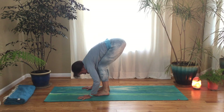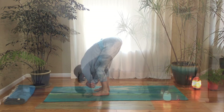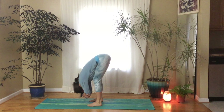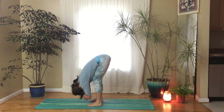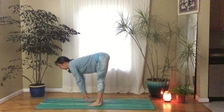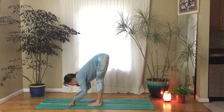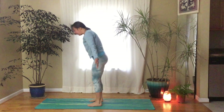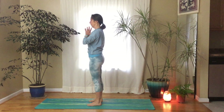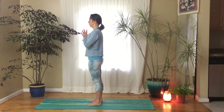Bend your knees generously and see if you can get your ribs to your thighs. Hold your elbows with your hands and let your head dangle, keeping your eyes closed. Gently rock your hips side to side. Inhale, lift up to a flat back — hands can be on the floor or on your shins. Lower down. And inhale, rise all the way up. Exhale, hands to your heart. Close your eyes and just feel your whole body in tadasana, mountain pose, with the feet grounding and rooting into the earth.